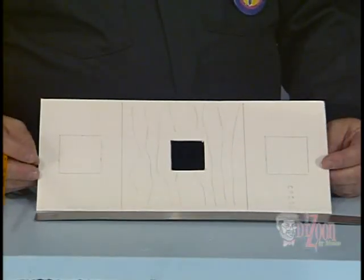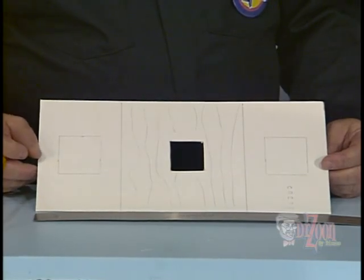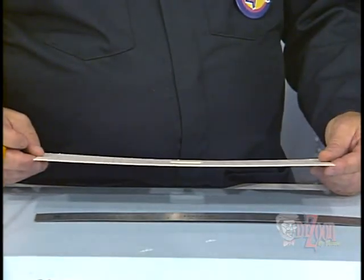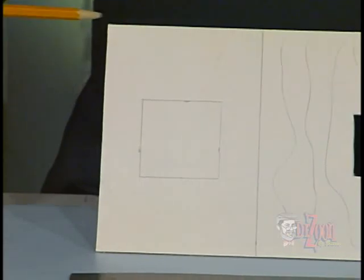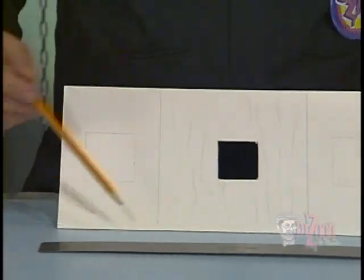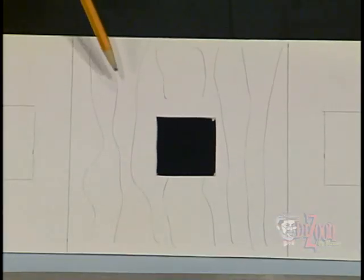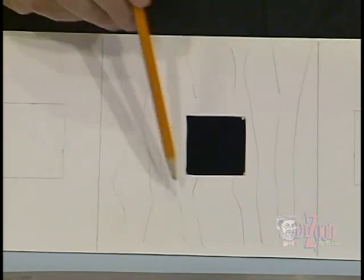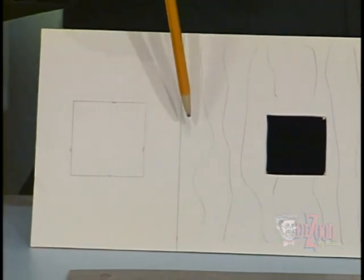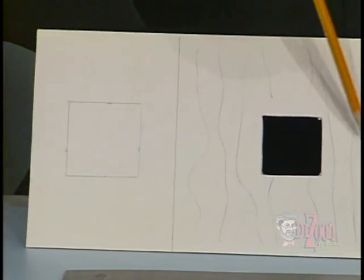The first step in the process is to build a template which will show us the span of the bridge and where the abutments will be built. We'll make this template out of thin cardboard or poster board, about 15 centimeters wide and 35 centimeters long. The middle portion will be our river, with the sides of the river 10 centimeters from each end.